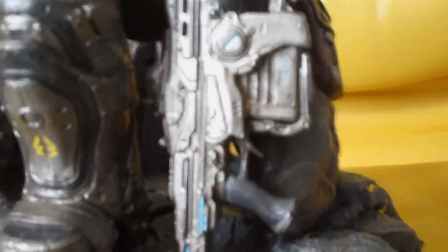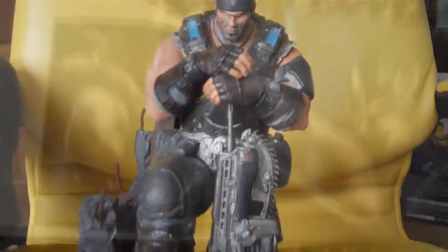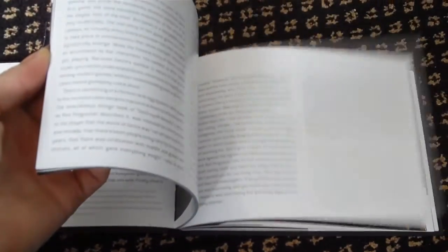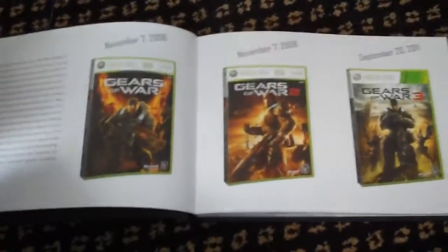It's a pretty large and heavy statue. Just a little preview of what's inside the book — it's very cool, very shiny.